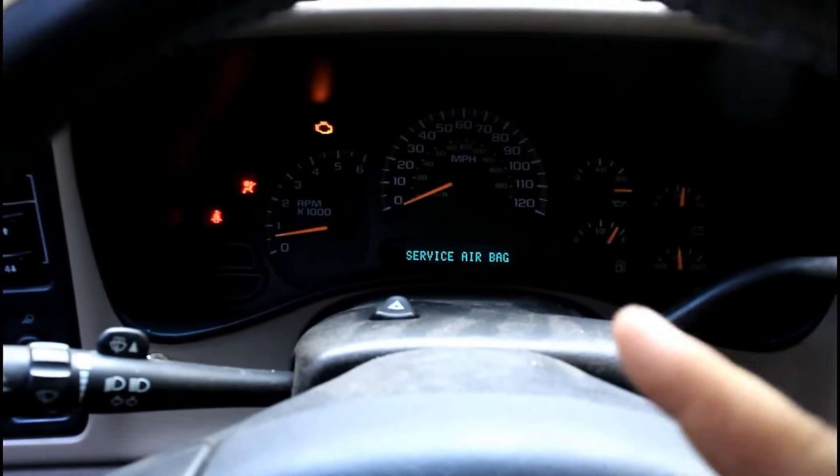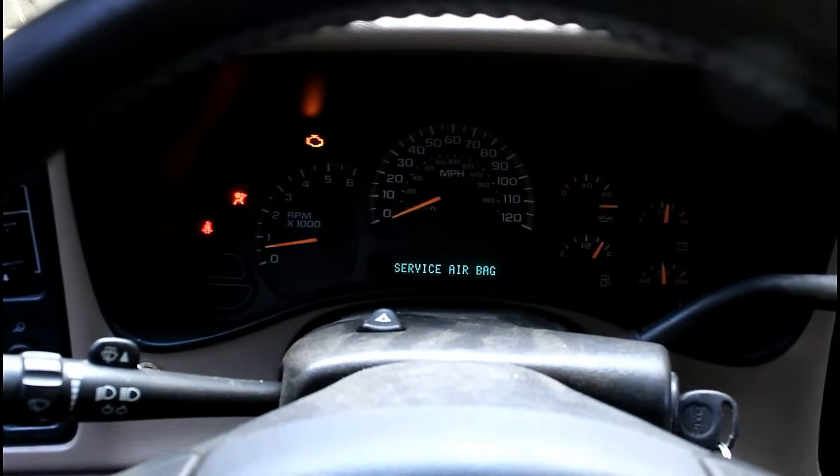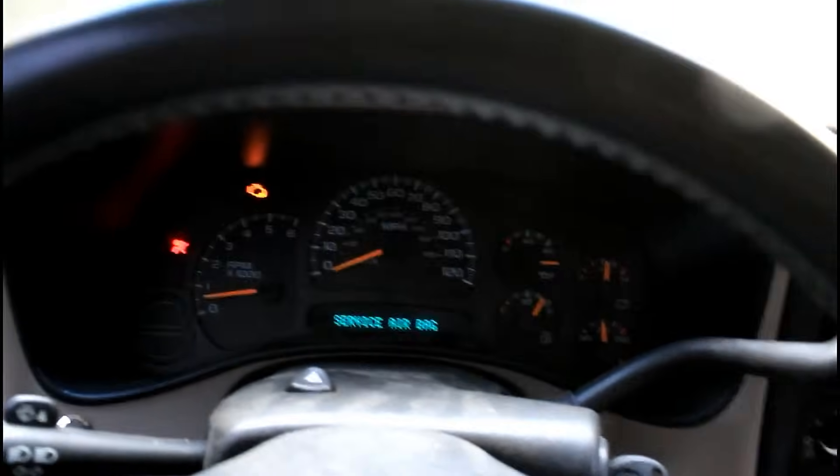Pay no attention to the oil pressure gauge right there. These trucks are known for having bad gauges — it's the little motor that does it. I know it's got good oil pressure so I'm not really worried about it. You can have them rebuilt, but I'm not worried about it right now. If I lose speedometer, fuel, or temperature gauge, then I'll have it fixed.